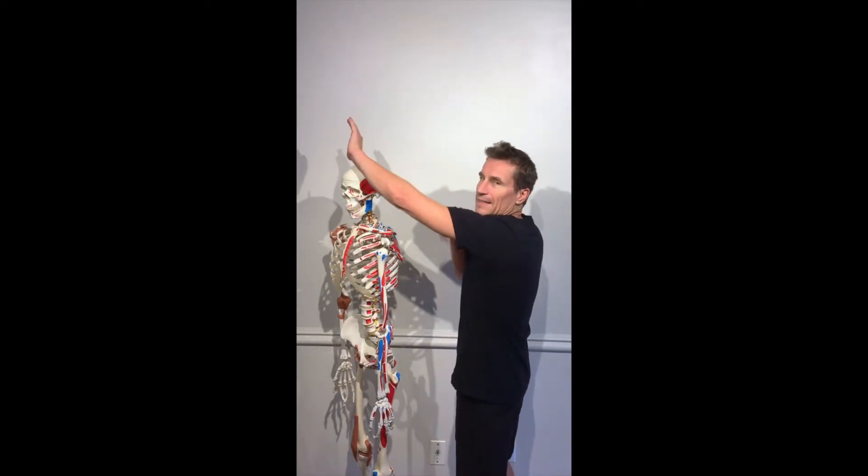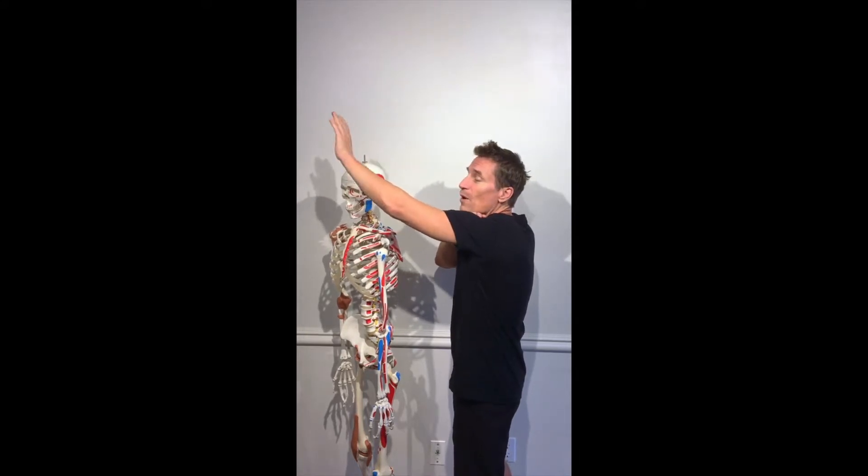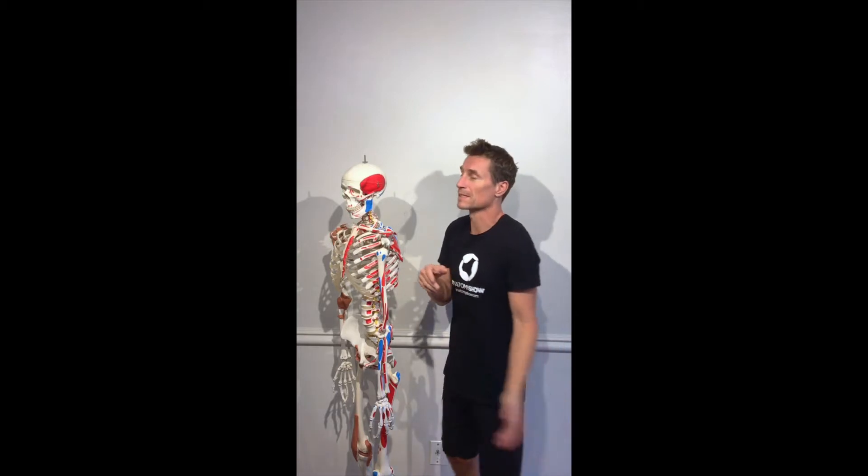In this position, the shoulder blade is slightly too high and too far forward. If we only rotate the arm, we end up here — and that position doesn't provide much strength or stability.